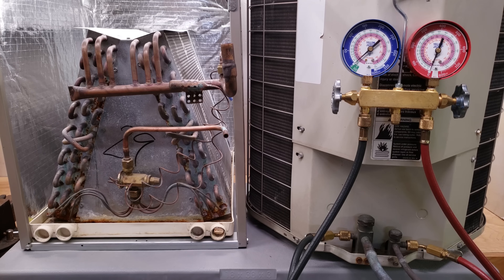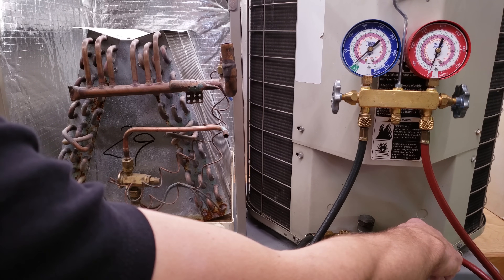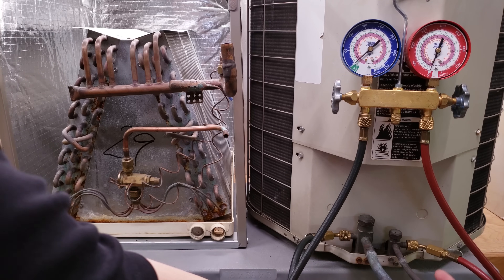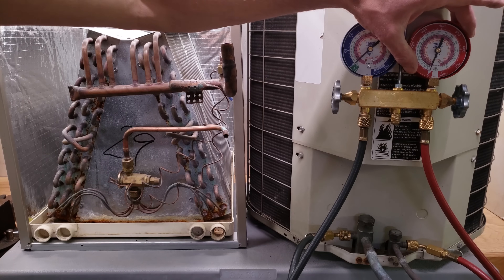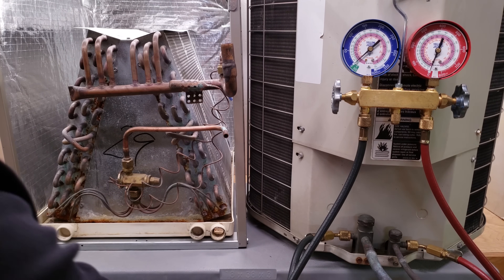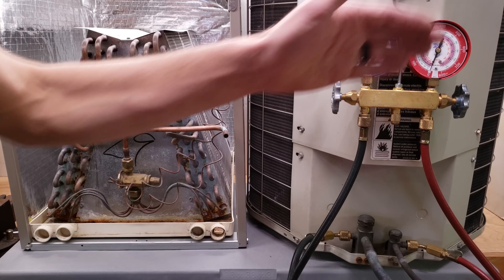I'm going to cover subcooling first. Subcooling is taken right here at the outdoor unit service valve — the liquid line service valve, the small one. Some terms to remember: you have a red gauge, red hose, high side line, liquid, small tube. That's how you remember it. That's where you're checking subcooling.